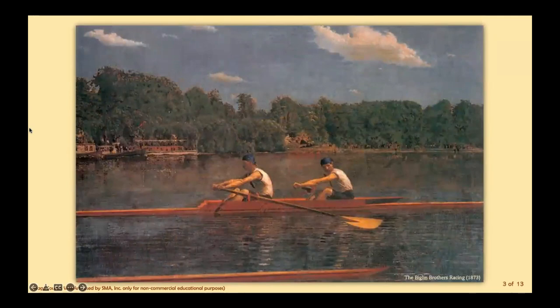He set up a studio at his childhood home, where he lived for the rest of his life, and painted relatives and friends — predominantly women — engaged in everyday activities in domestic interiors. But he was also really inspired by the outdoor sports he had enjoyed since his youth: rowing, fishing, hunting, sailing, and more. He embarked upon a series of oil paintings and watercolors of male athletes at identifiable locations in the Philadelphia area.